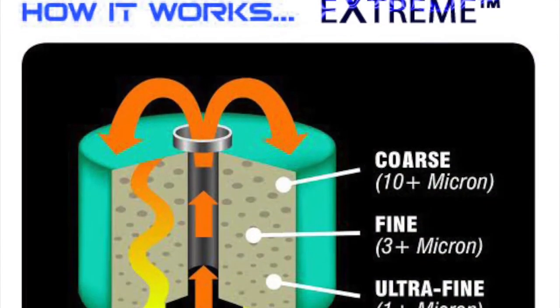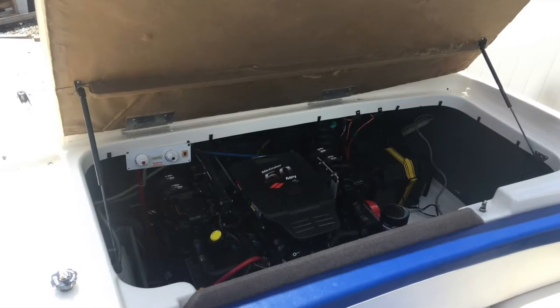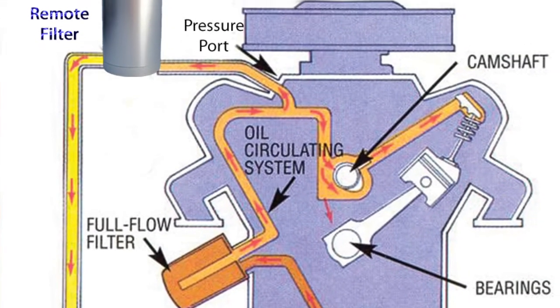It's patented, progressive technology that filters from 10 micron down to 1 micron. Today we're going to do an installation on a boat engine, a Mercury 5 liter. The stock full flow oil filter stays in place, but the Xtreme Bypass oil filter is now doing all the heavy cleaning.